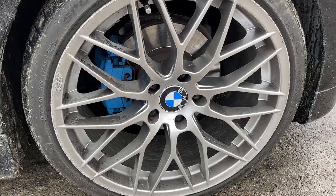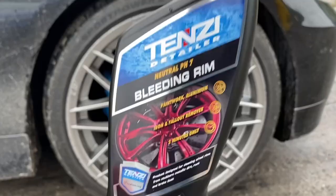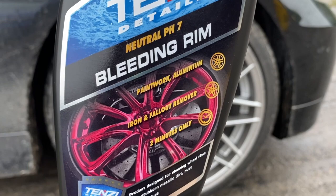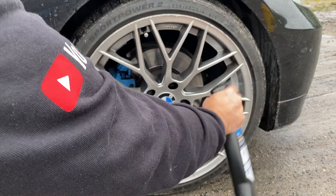First, you are going to see two slightly different approaches to how I usually clean wheels which aren't in bad shape. Bleeding Rim is a pH neutral iron and fallout remover which claims to remove stubborn metallic dirt, rust and brake dust from wheels, paintwork and gloss. Following the instructions, I'm going to spray this onto the wheel, let it dwell for two minutes, then rinse off with high pressure water.